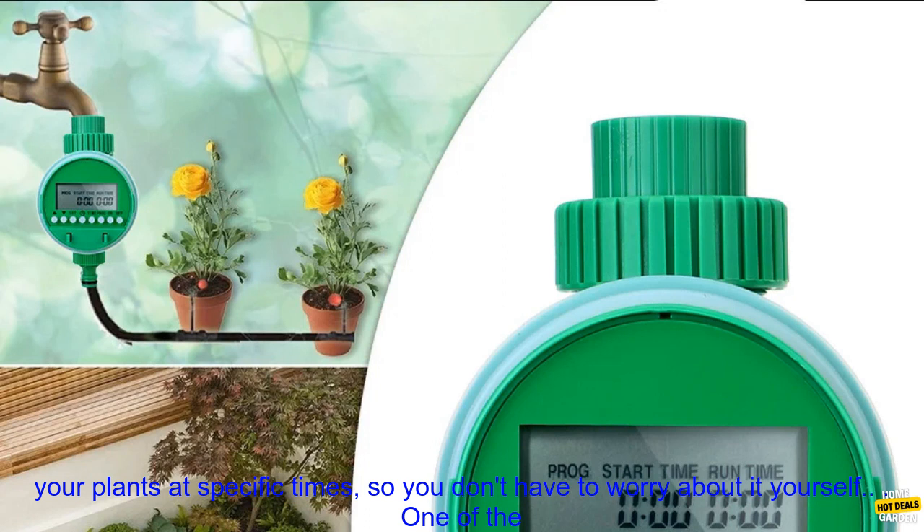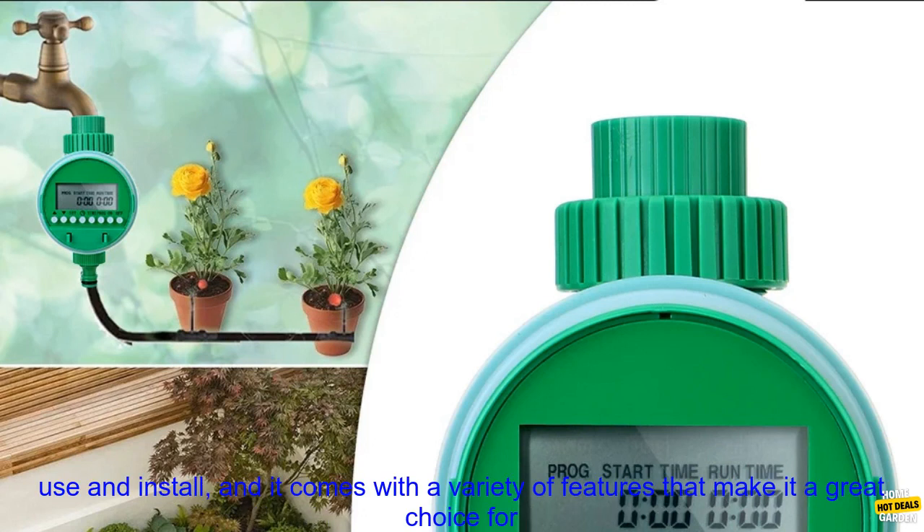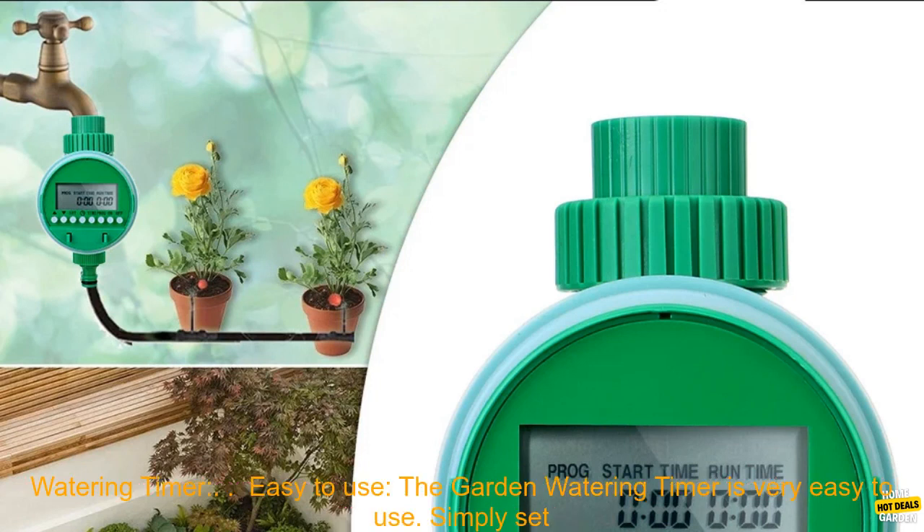These devices can be programmed to water your plants at specific times, so you don't have to worry about it yourself. One of the best electronic automatic irrigation controllers on the market is the Garden Watering Timer. This device is easy to use and install, and it comes with a variety of features that make it a great choice for both novice and experienced gardeners.